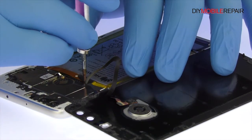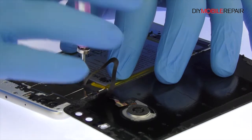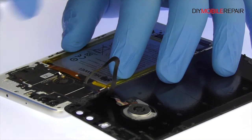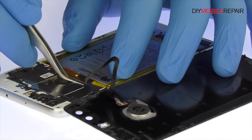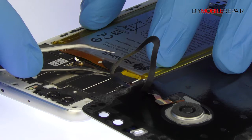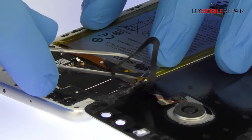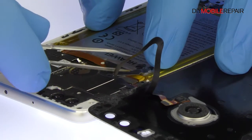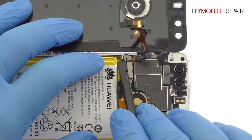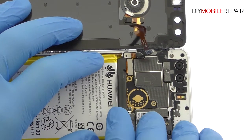Remove the Phillips screws securing the bracket that covers the display cable and the fingerprint sensor connector. With the bracket out of the way, spudge up the cable for the Honor 8 fingerprint sensor and free the rear panel.